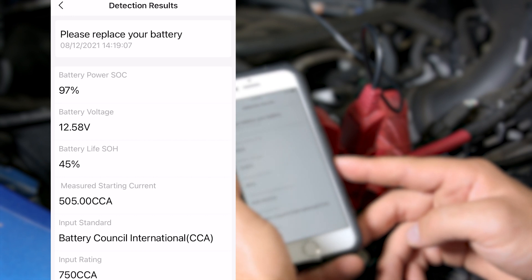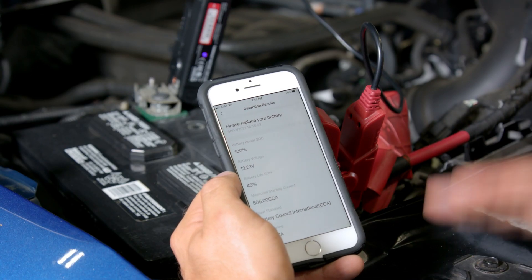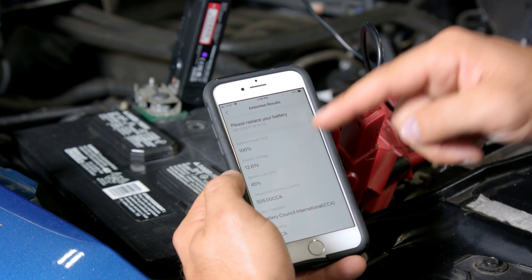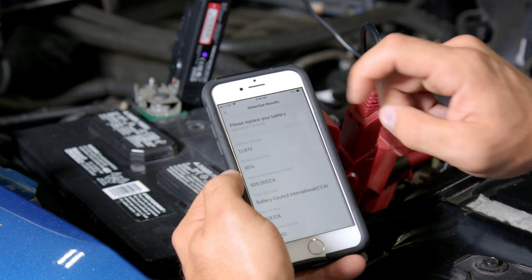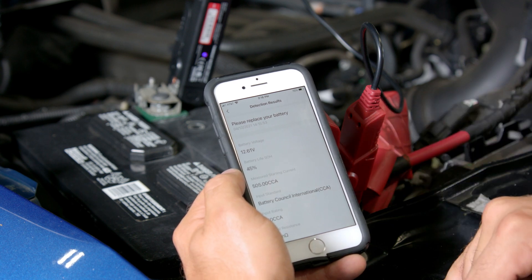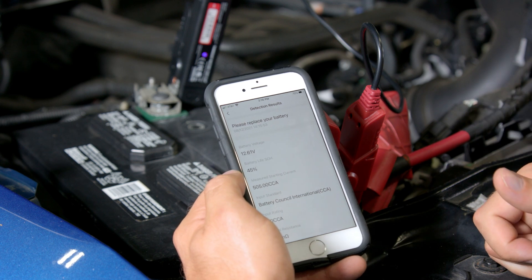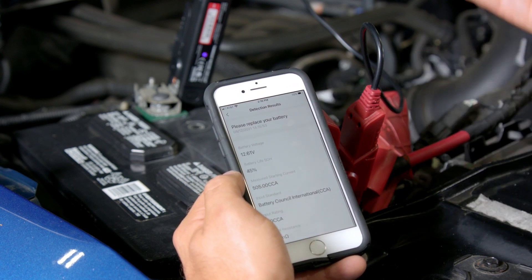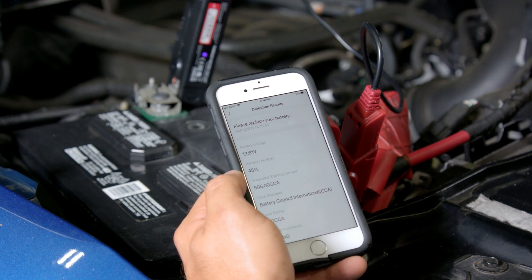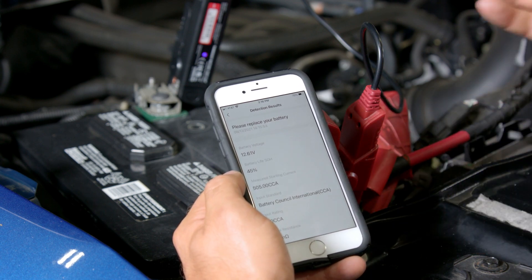This is a perfect example of why this tool is so great. This truck does start right now, but we would have never known that the battery condition is actually subpar. The battery voltage may be at 12.6 volts, but the battery life is actually 45% and the measured starting current is only 505 cold cranking amps as opposed to 750 cold cranking amps, which is what it should be producing. This is a problem, but this is a great way to diagnose a battery issue before it dies on you somewhere.